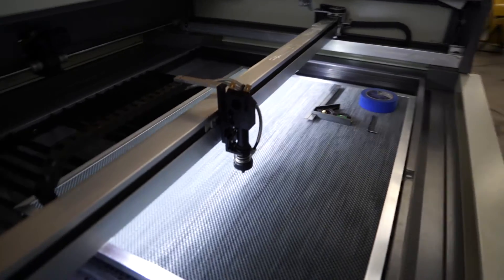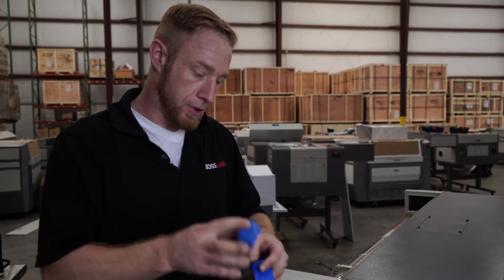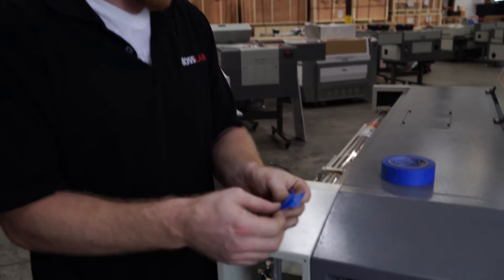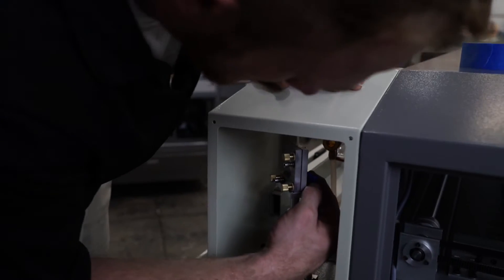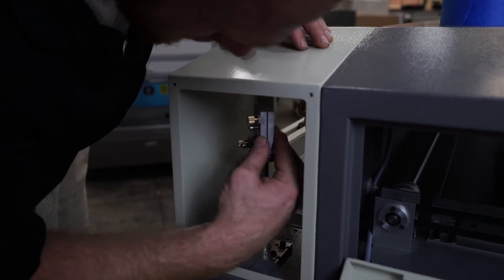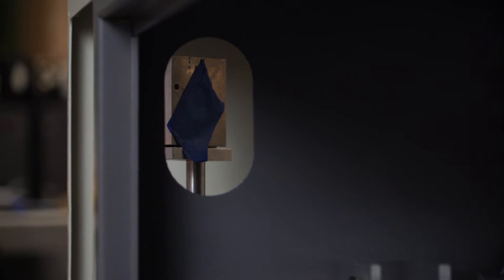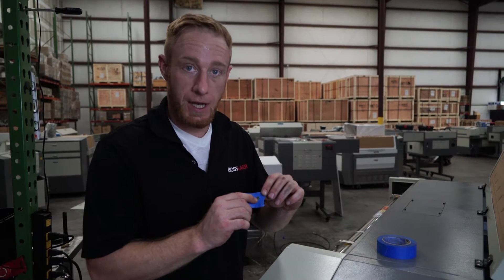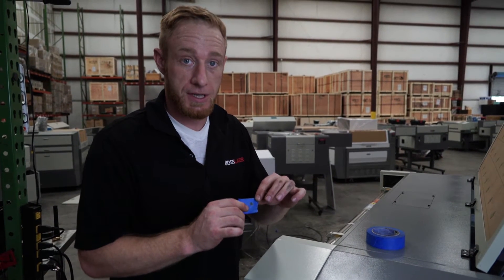From there it shoots down onto your material. You're going to take your painters tape, rip off two small pieces, stick them together, and place it over mirror one. Go ahead and fire on your first mirror — it should leave a dot. As we can see here, the dot landed directly in the center of the mirror. It doesn't have to be exactly in the center, but as long as it's hitting the mirror you should be fine.